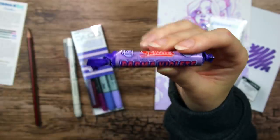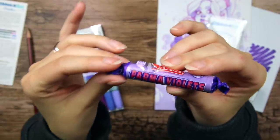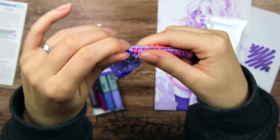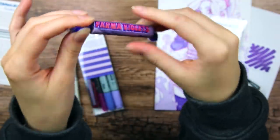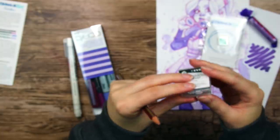Our treat for this box is Parma Violet. I love that everything is purple in this box. So delicious. A little soapy perhaps. I'm a little annoyed that it won't close though.